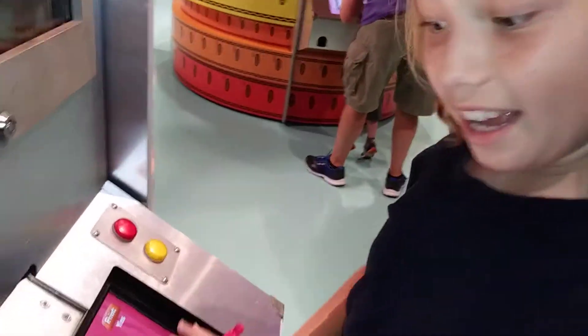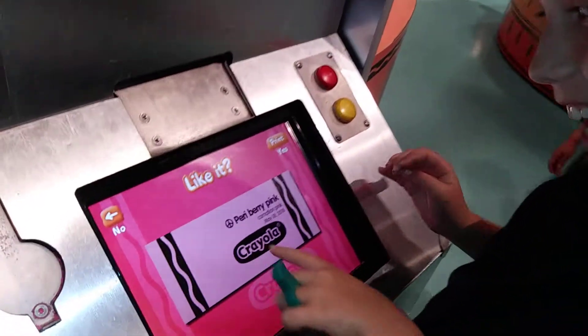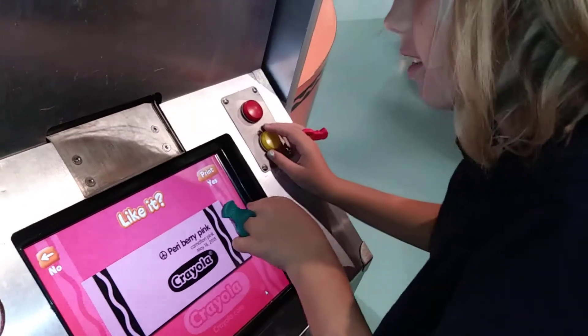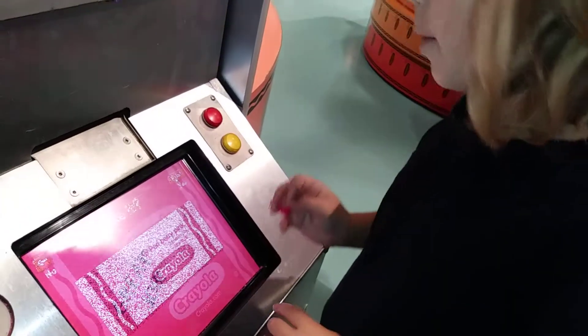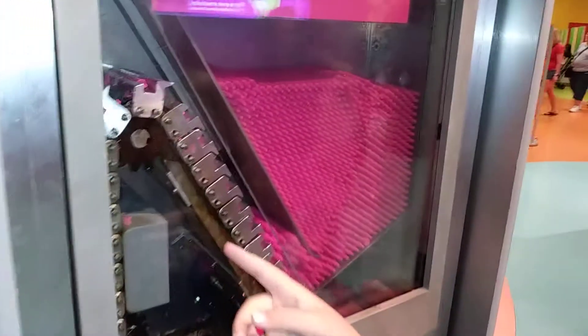Okay, so it says Peri-Berry pink with a little peace sign, and this is my label. Now the crayon is going to come out.